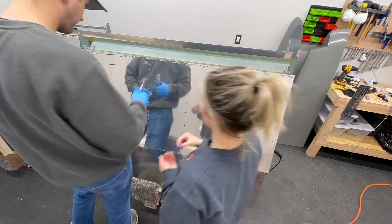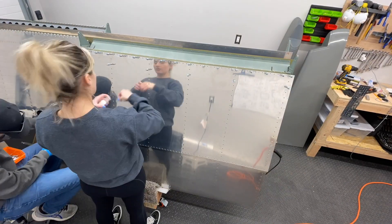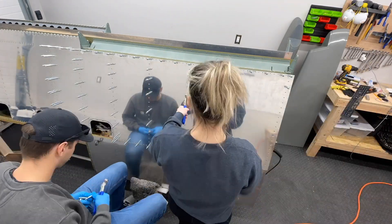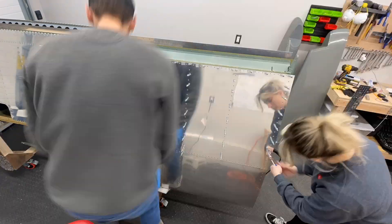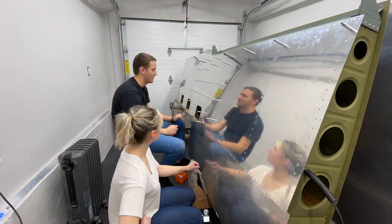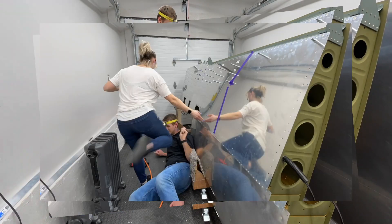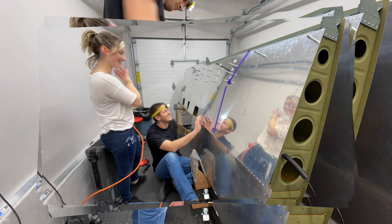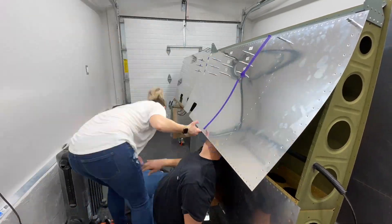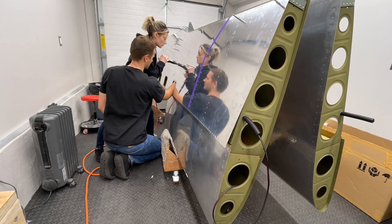Some people choose to rivet the bottom skins with the wing laying flat on a workbench. We decided to rivet with the wing vertical in the stand, in part because of my height — I was too short to reach the middle of the wing, and as I'm wielding the gun, this needed to not be a struggle for me. Cliff definitely got the short end of the stick with bucking — there were some interesting positions going on reaching that rear spar. While riveting can be done with one person, I think it has to be a lot easier with two, and I really applaud every builder who did this single-handedly because this was stressful.